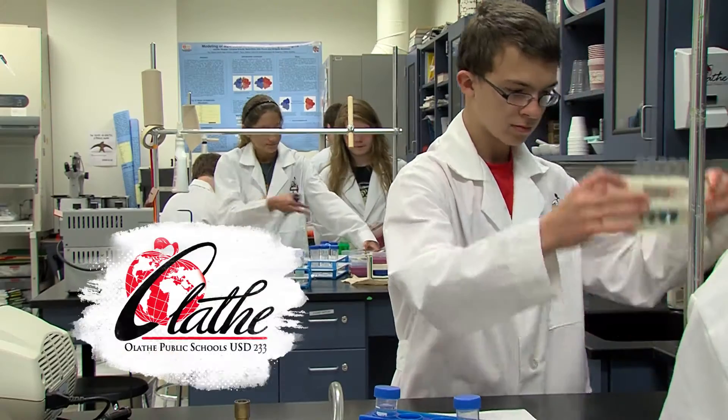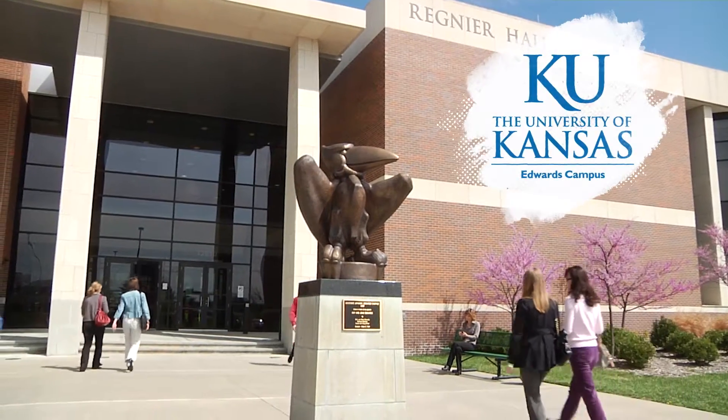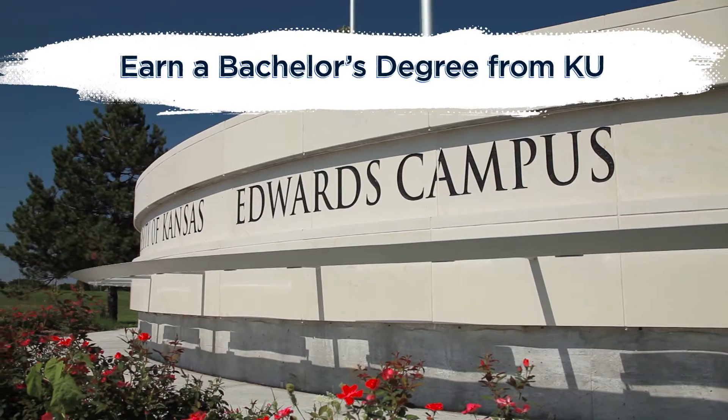That's right. Through a partnership with the Blue Valley School District, Olathe Public Schools, Johnson County Community College, and KU Edwards Campus, students can earn a bachelor's degree from the University of Kansas in Overland Park in three years. In three easy steps, here's how it works.